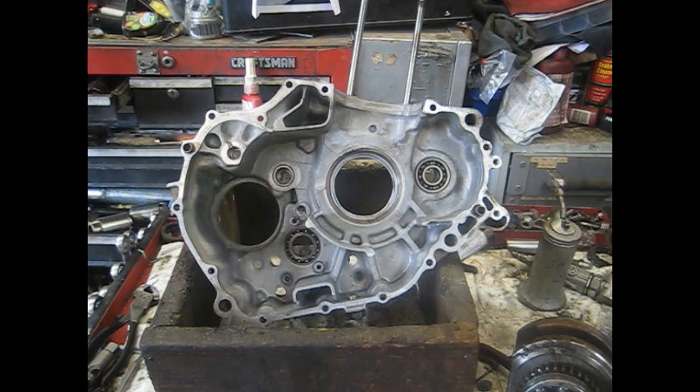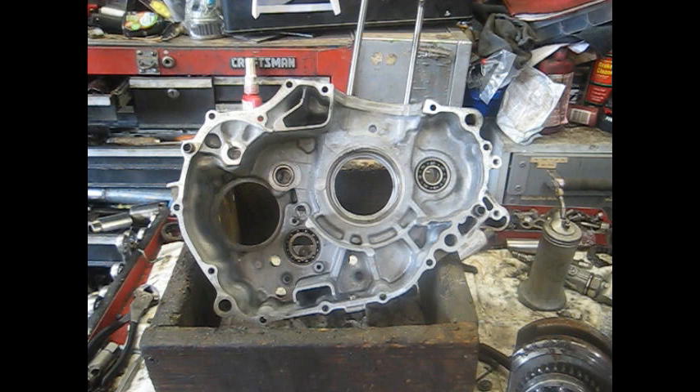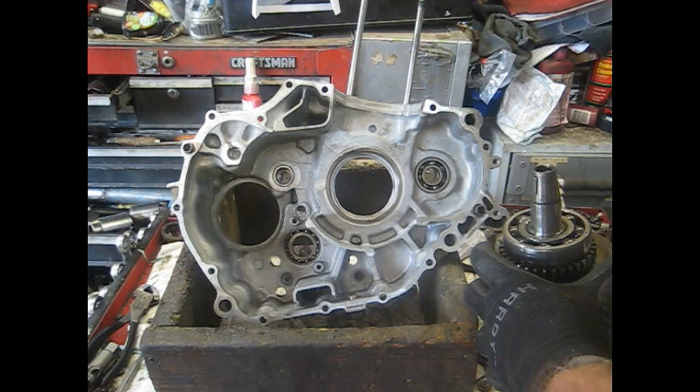We're starting with a new crankcase — not new but a replacement — because the old one had a stripped oil drain plug. The owner did everything he possibly could to get it to quit leaking and it wouldn't stop. We're going to change the crankcase, probably hone the cylinder, put some rings in it, and we're also putting a big gear reduction in this thing. That's really the reason we're tearing this whole thing down, but we will fix the oil leak while we're in here.